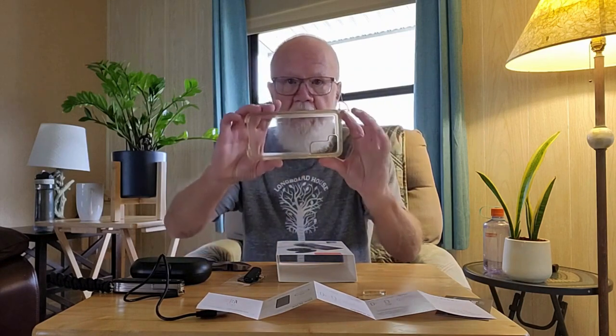One of the funny things about setting this up is that it would not work with my extra heavy-duty Pelican phone case. The transmitter would not fit into the C-slot on the phone.